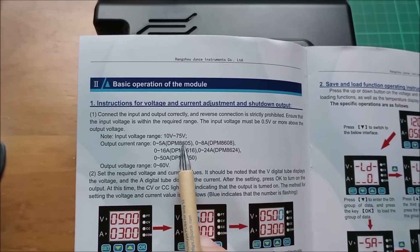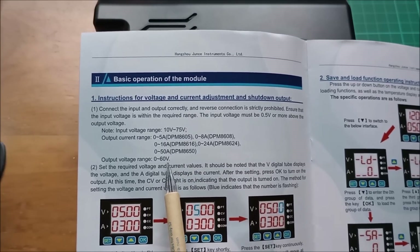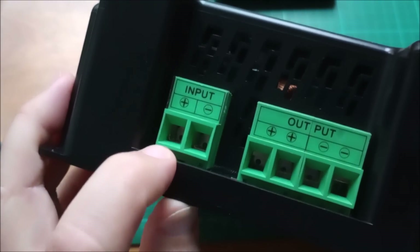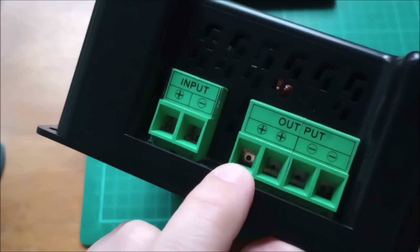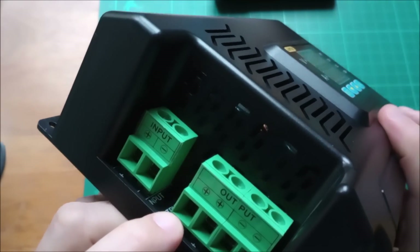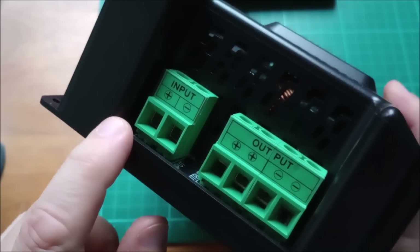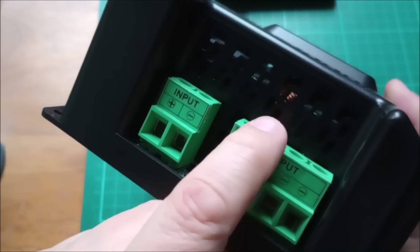Input voltage is 10 to 75 volts, output voltage is 0 to 60 volts. There are some monstrous great big input connectors and the output connectors are doubled up because with this being a buck converter, you're likely to be putting out more current on the output than on the input — lower voltage of course. There are some big chunky inductors in there.